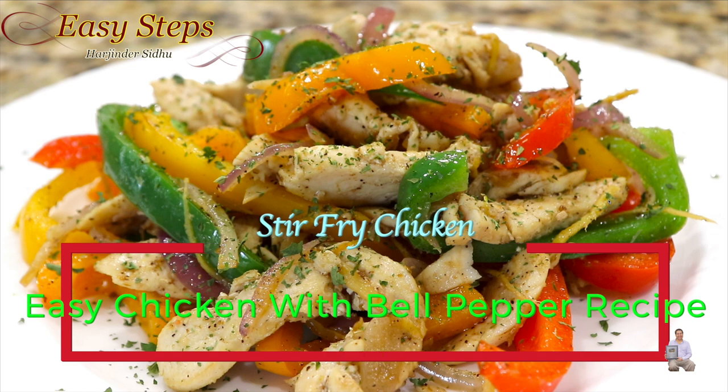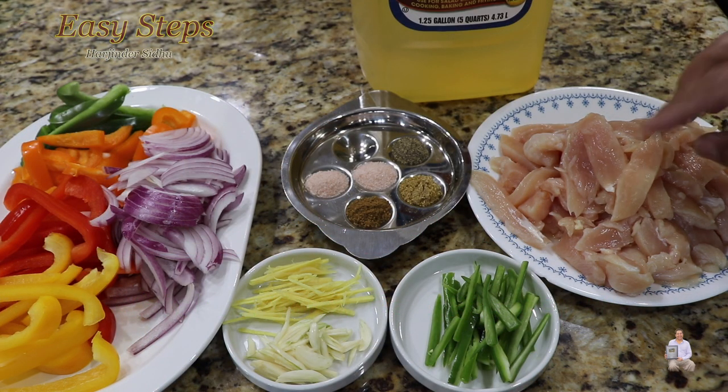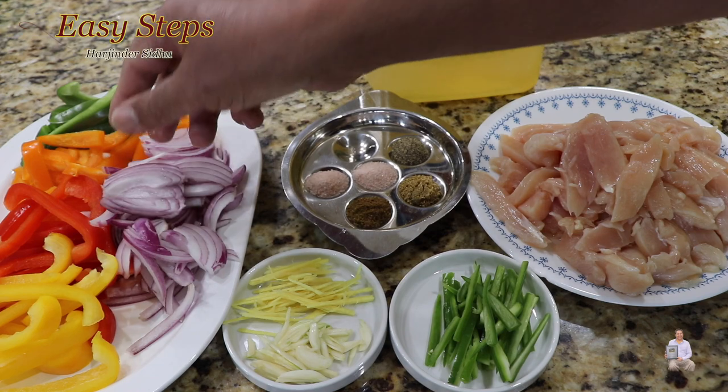Today I'm going to share with you a quick, easy, tasty, and delicious chicken recipe. This is chicken breast, skinless and boneless — I've cut it into small thin slices. We're going to sauté the chicken with bell pepper, using all kinds of bell pepper colors, and onion.